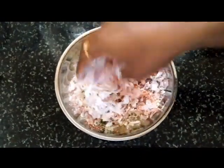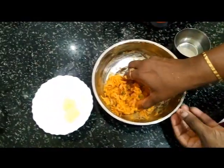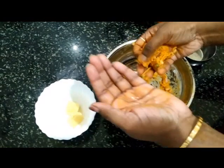Knead the mixture into a coarse dough. Have the cheese cubes ready for filling. You can use any cheese — here I am using mozzarella cheese.